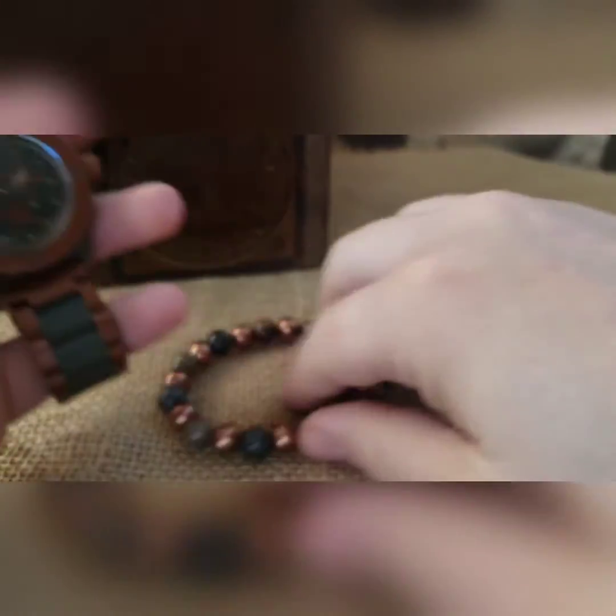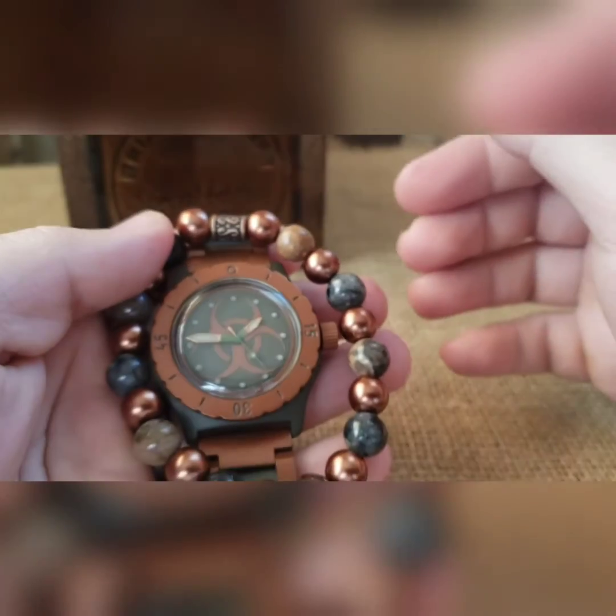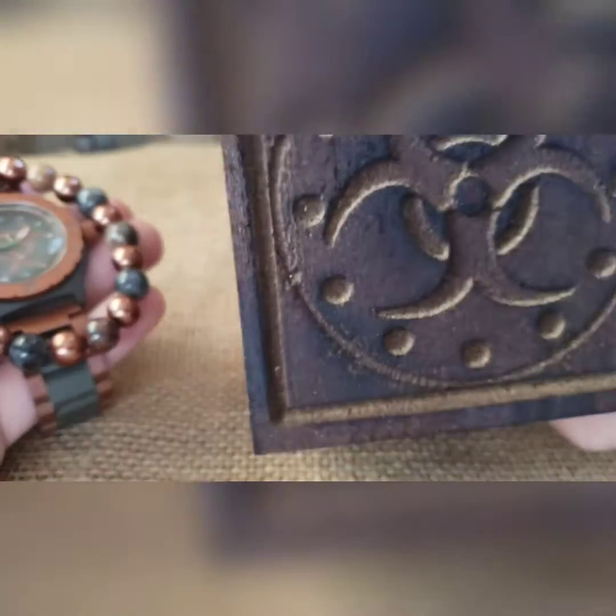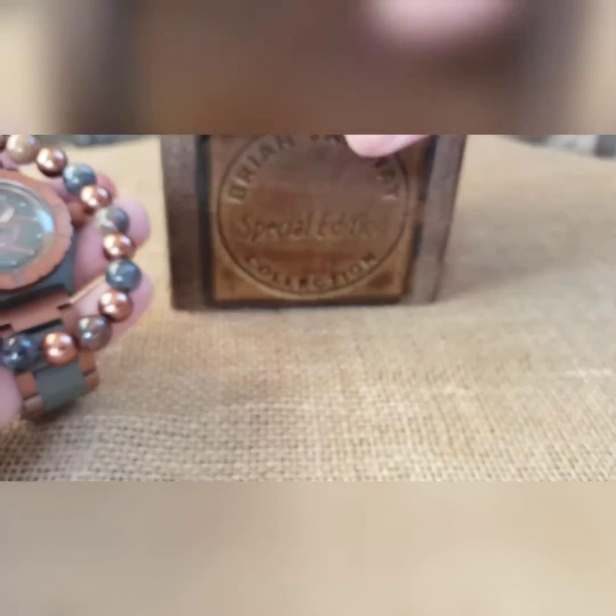As with every build, you get matching beads — entirely up to you whether you wear them or not. And this is going to come in a nice brown biohazard box, special edition box.